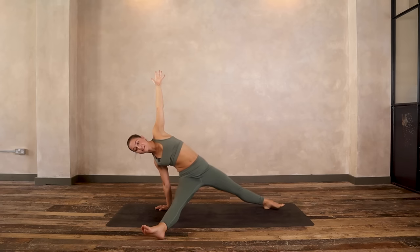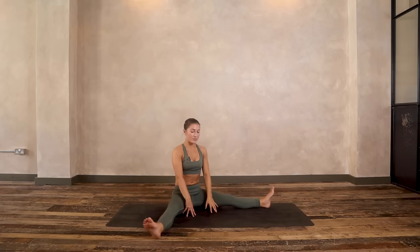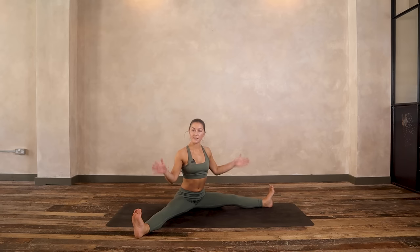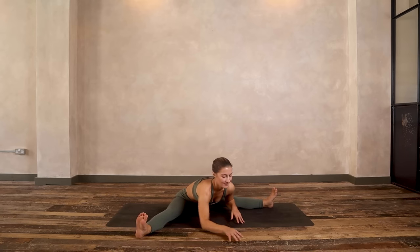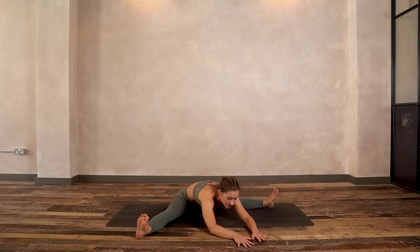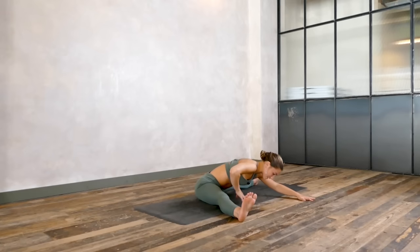Again on your exhale, sit your hips down. This time you land in a straddle — face the space in between your legs. You have the option to just stay sitting up, feet flexed, knees pointing up, or you could fold forwards. As you fold, you may feel the intensity build, so go slowly, stay with your breath as we hold five, four, three, two, and one.